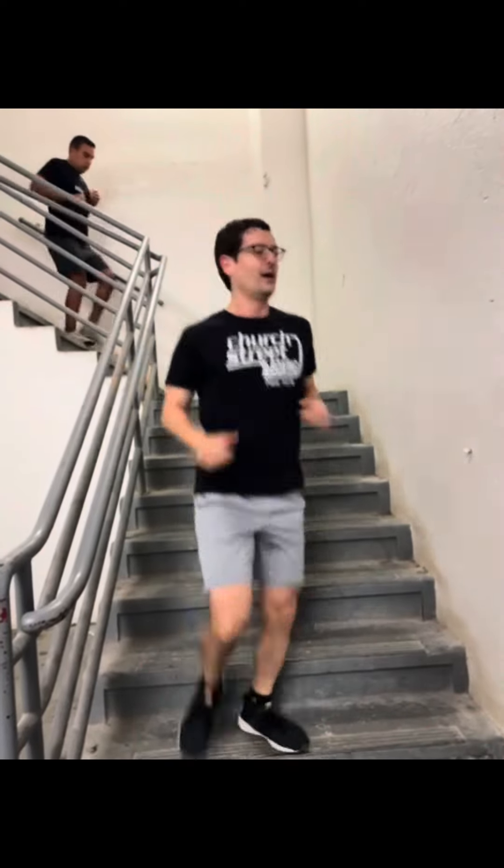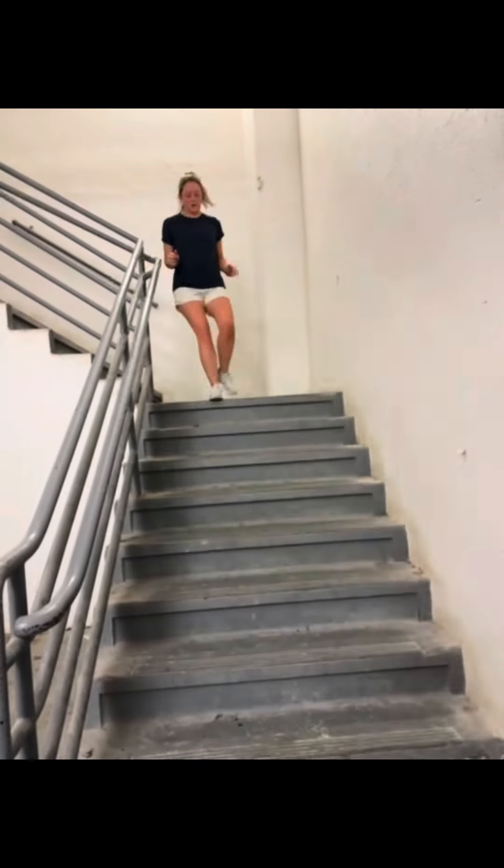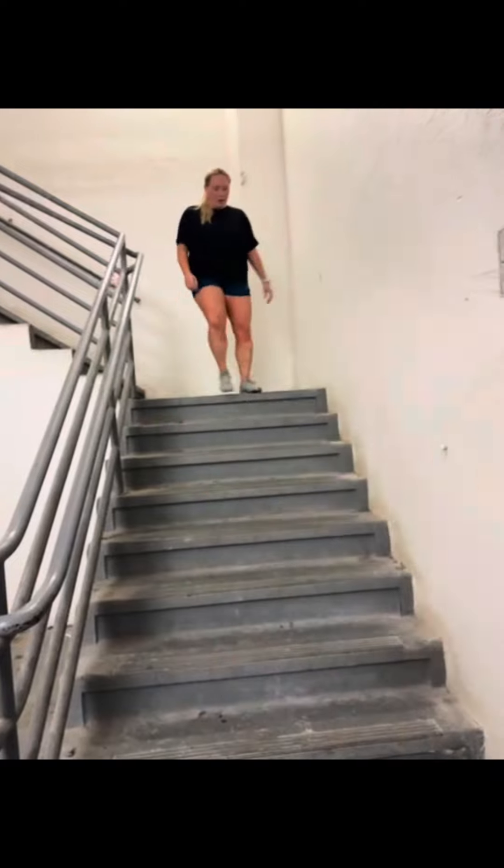At the 12-minute mark, we're going to do the terrible stair run — up to the sixth floor, down to the ground floor, up to the sixth floor, and then right back in. Then you will resume your AMRAP.